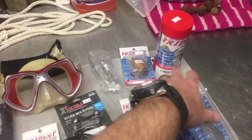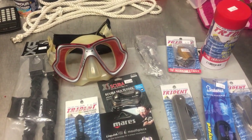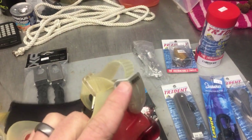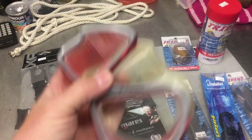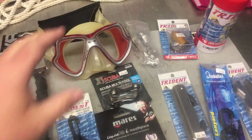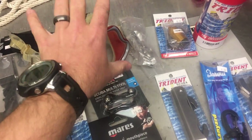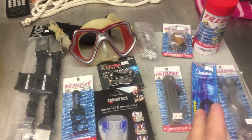For the mask strap, rather than carrying a spare strap, I carry a full spare mask. If you've never had to replace a mask strap, sometimes it's a pain even in a controlled environment. It's a lot easier to put the broken mask back in the box, get out a brand new one, and go diving rather than sitting on a boat in heavy waves trying to thread a mask strap back through the buckles with wet fingers.